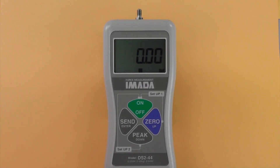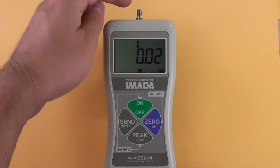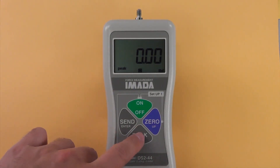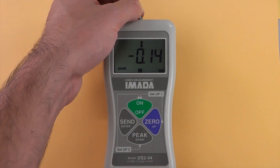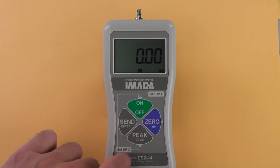Selecting peak or real-time measuring mode: press ON to turn on the gauge and enter real-time mode. For peak measurement, press PEAK — notice that PEAK appears on the display. Peak values will not change until a higher value is measured. Press PEAK again to enter real-time mode.